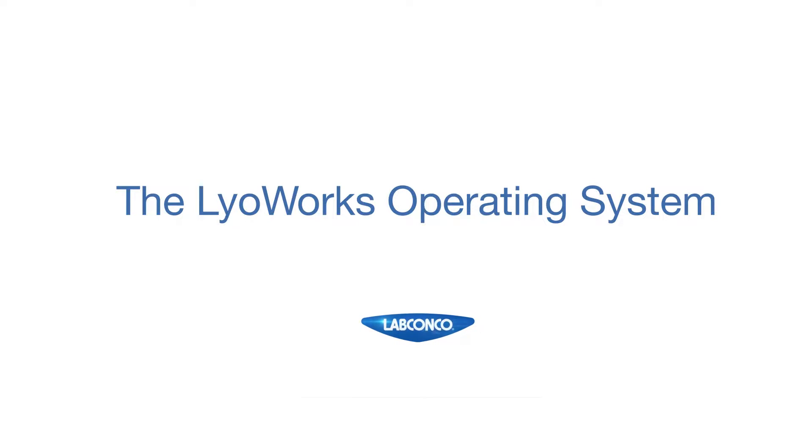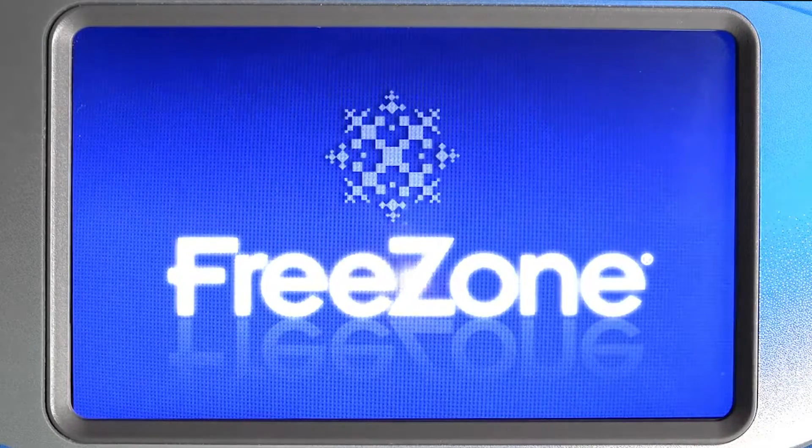Plug in your Freezone freeze dryer and wait for the screen to illuminate. The Lioworks operating system should fully load within about 90 seconds.